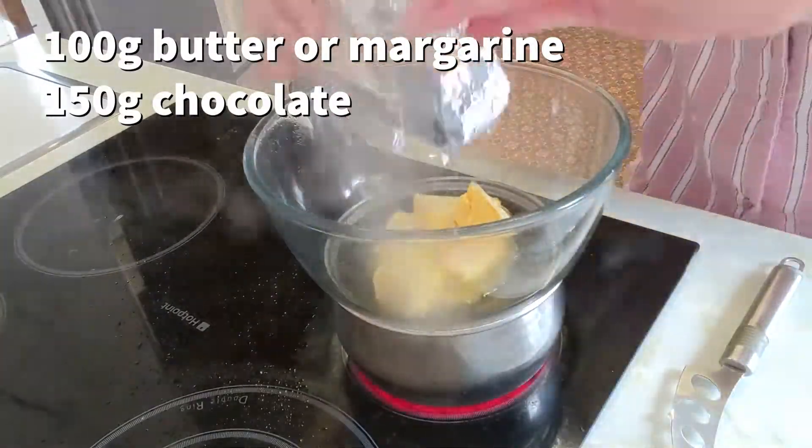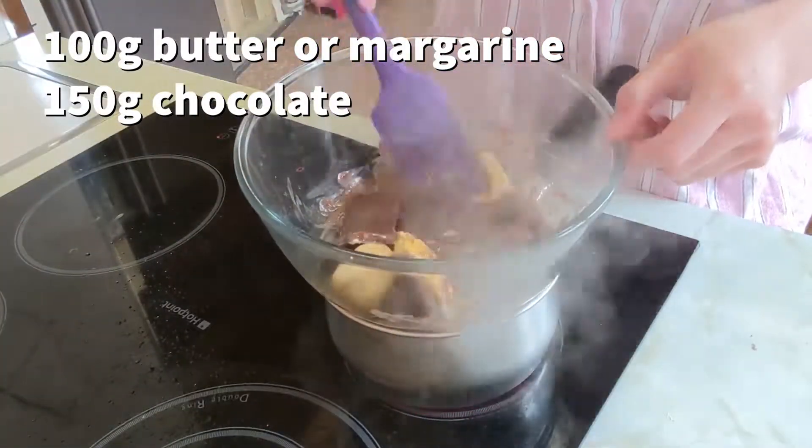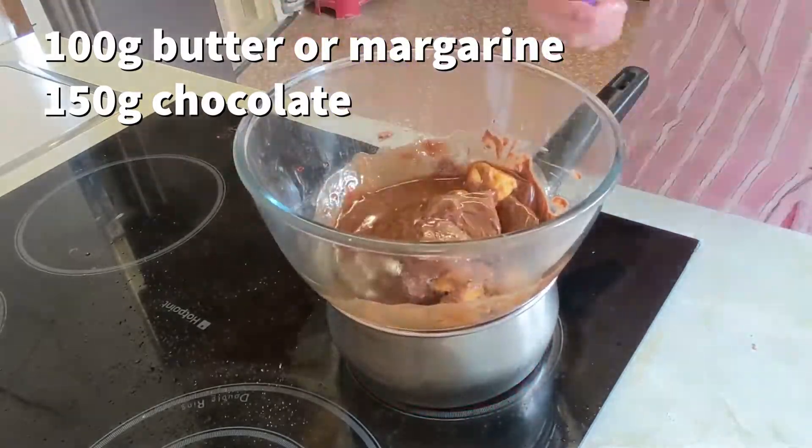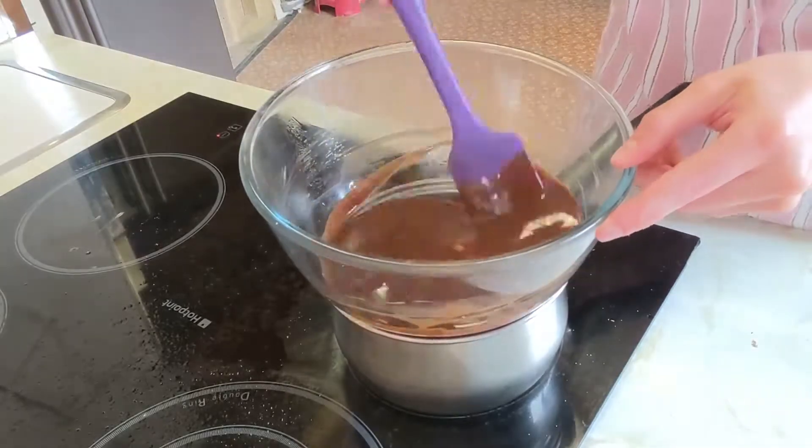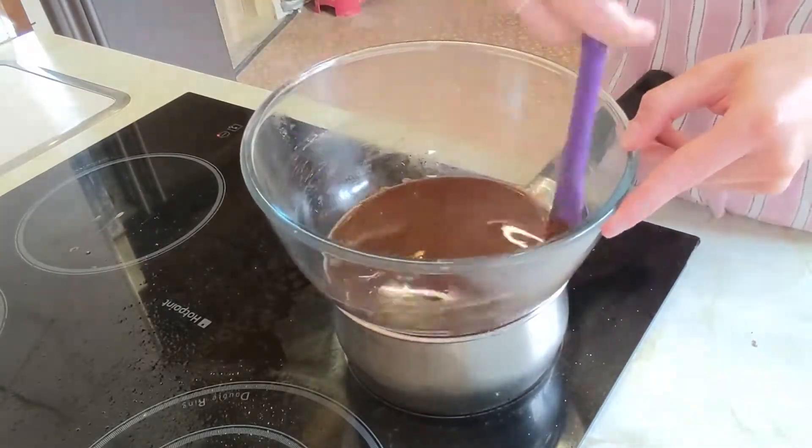First you want to melt the butter and chocolate. You can either do this in the microwave or you can do it like I am on the hob. Once the butter and chocolate are melted, just pop them to one side.